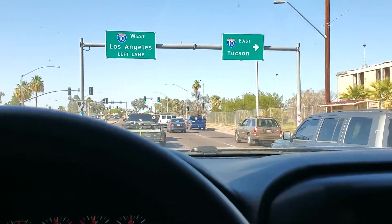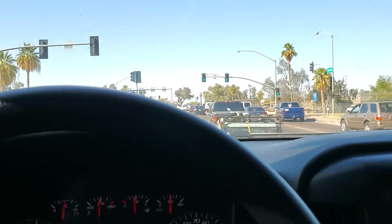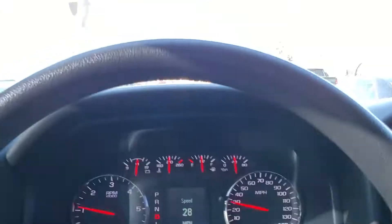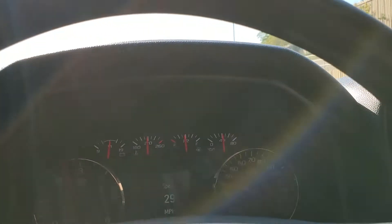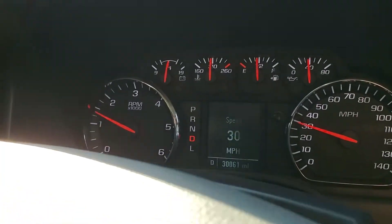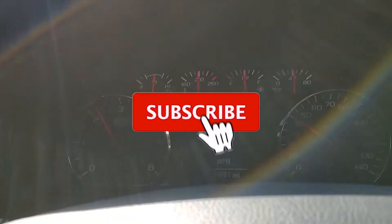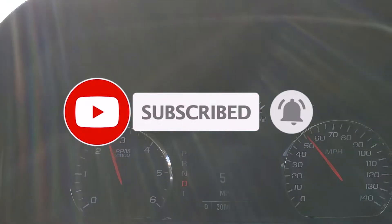And that's the way it sounds. I'll leave the shop information down below in case you guys are locally in the Phoenix area. If you like the sound of this truck — it's a 5.3 2017 Silverado — you can get the same setup and just show them the video at your welding shop. Thanks for watching, don't forget to subscribe, hit the like and bell icon, and we'll see you on the next one.